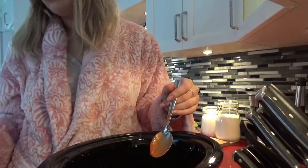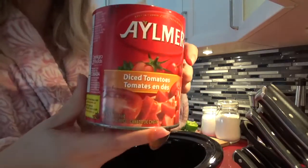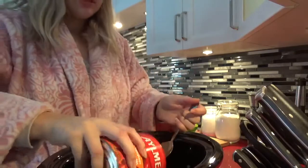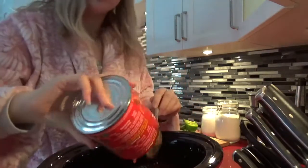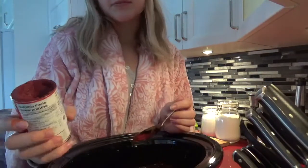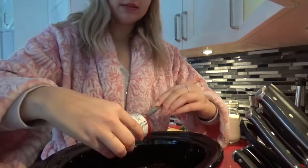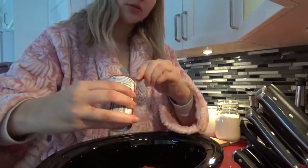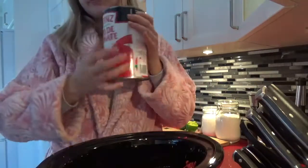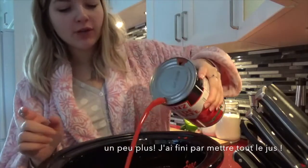Tu veux-tu me donner l'autre canne? Ensuite, vous pouvez mettre une autre canne de tomates broyées, mais moi, je mets une autre canne de tomates en dés. Puis là, je fais une petite variante à ma recette. D'habitude, je mets plus de jus de tomates puis pas de pâte de tomates. Mais là, je vais en mettre aujourd'hui. C'est 48 onces, mais j'ai besoin de 40. Un peu moins, vu que j'ai mis de la pâte de tomates.